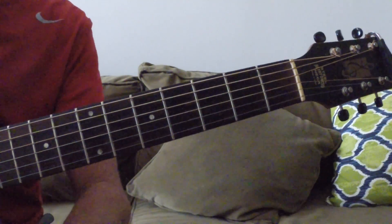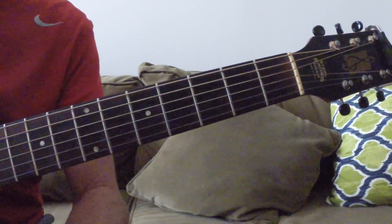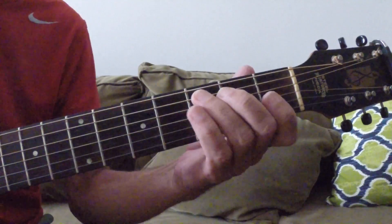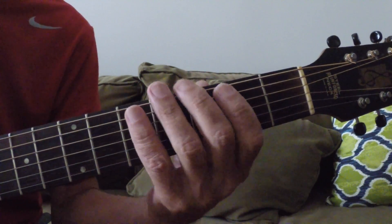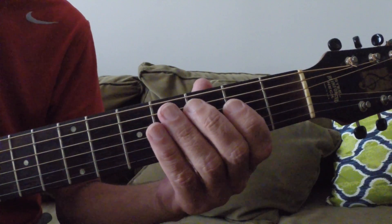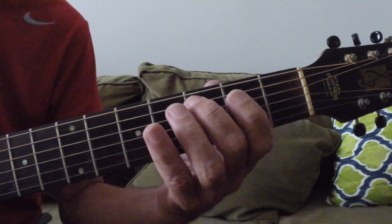Hi everybody. Last time I gave you a tag in the key of C using the open position. Now we'll go to the second position and I'll give you one out of that position.